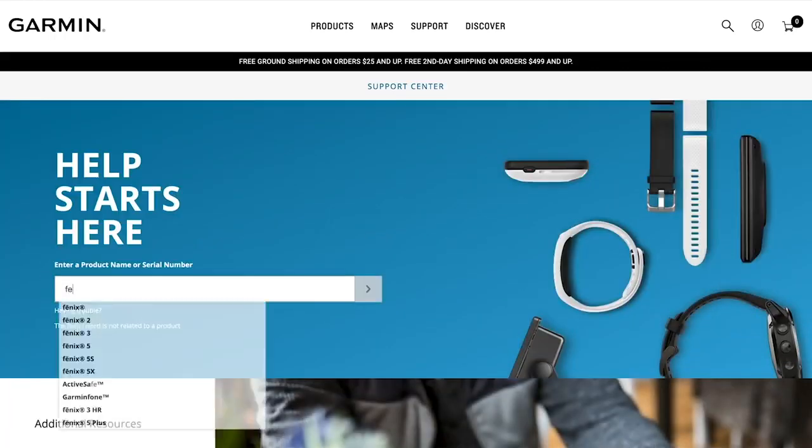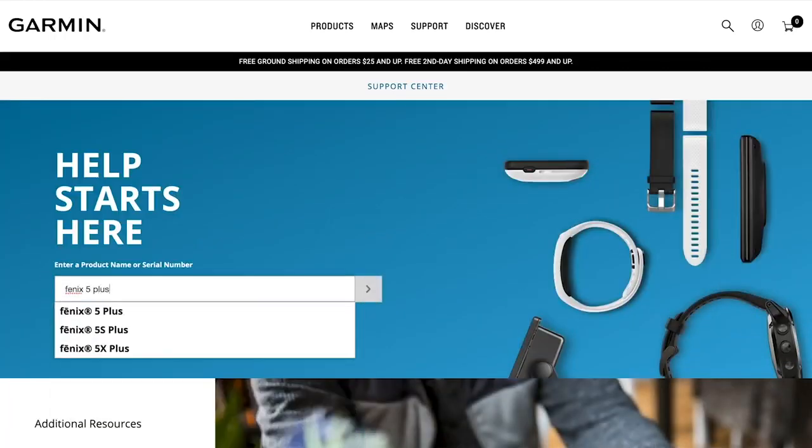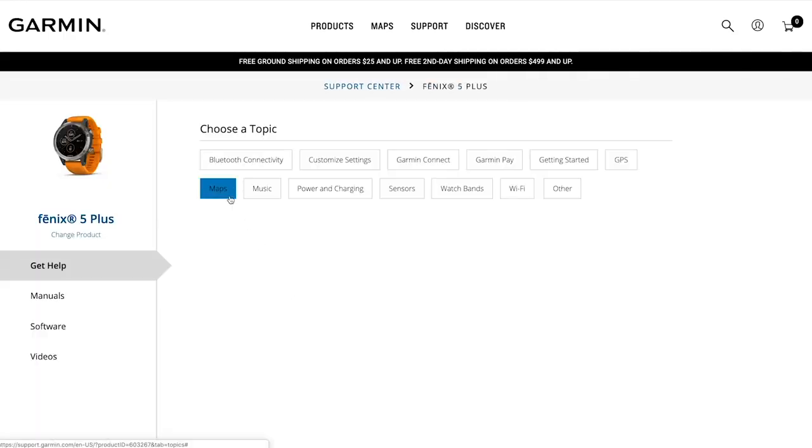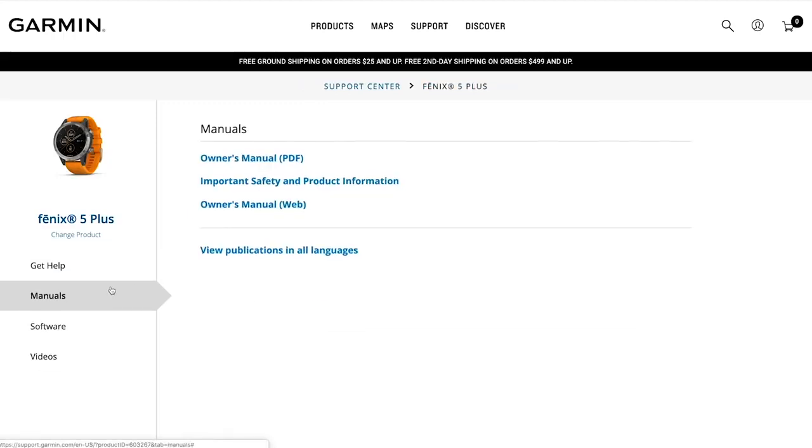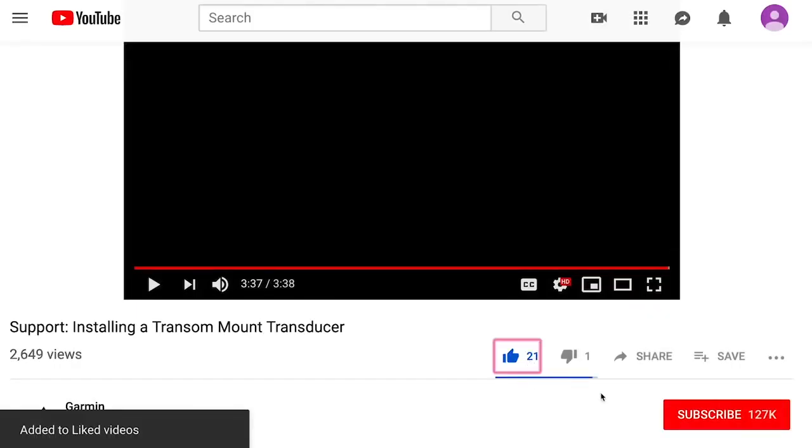To get started on the Garmin Support Center, simply type the name of your Garmin product. The Garmin Support Center provides additional videos, solution articles, and interactive manuals. Leave a like if this video was helpful, and be sure to subscribe for more helpful content. Thank you.